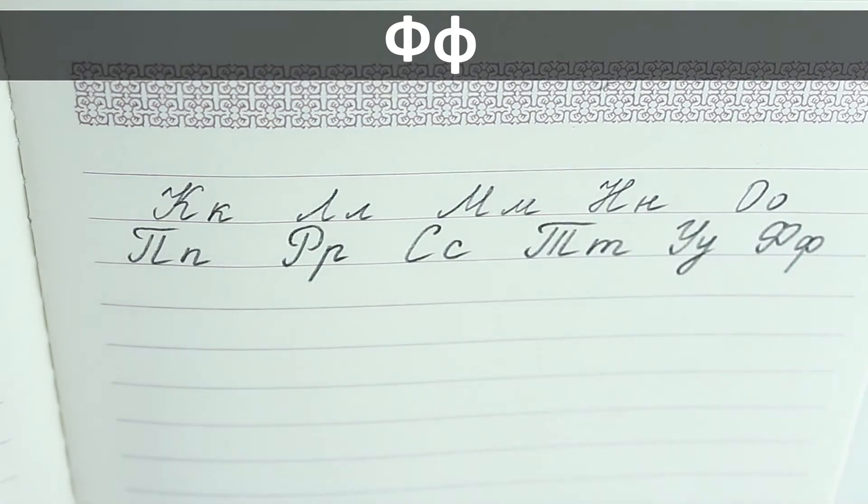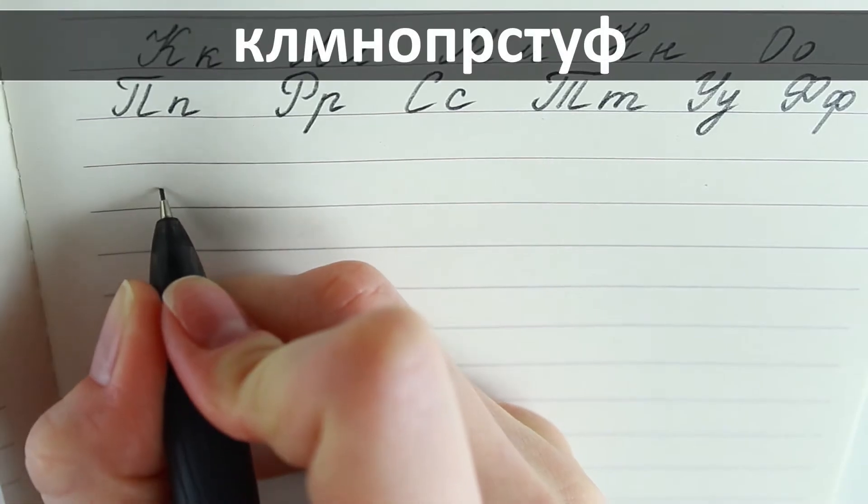Now I'm going to write these letters as if they were one word.